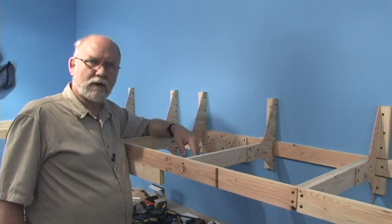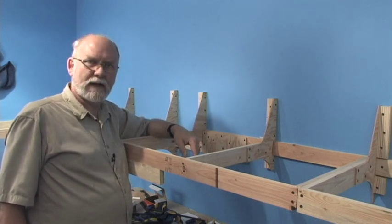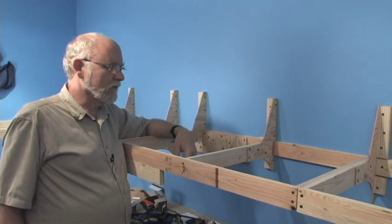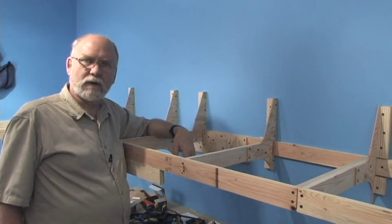This looks like a pretty successful start on a good portion of our double-deck layout. I hope you've enjoyed it and might find a few points and tips in here that are interesting and useful. Thanks for watching.